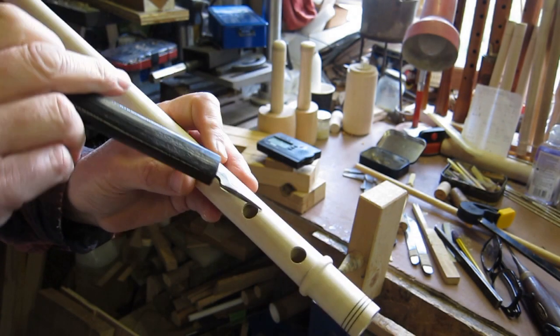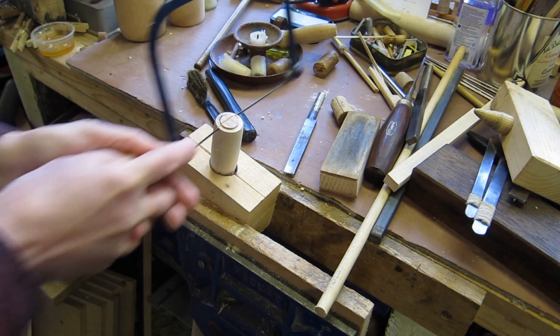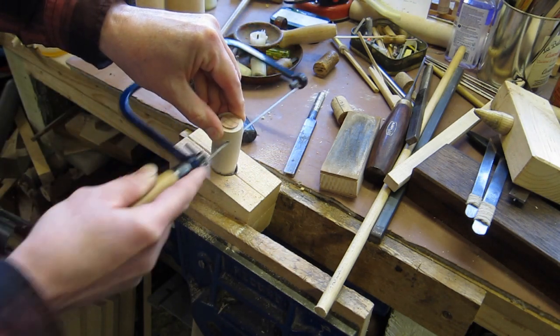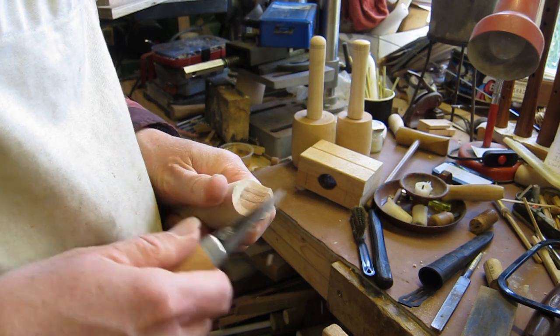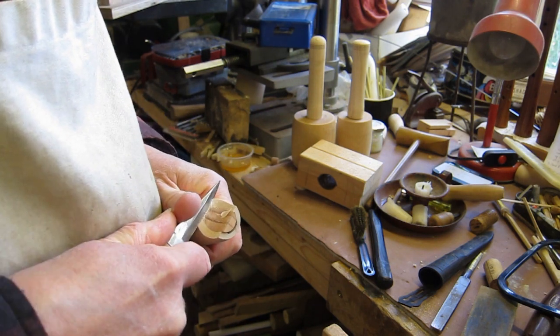It hasn't been tuned, so you then use that knife to cut to tune. Then you can cut the beak — the Elblag recorder didn't have a beak, it was just flat — but if you have cut a beak you then have to clean it up; I'm using a Swedish carving knife here.